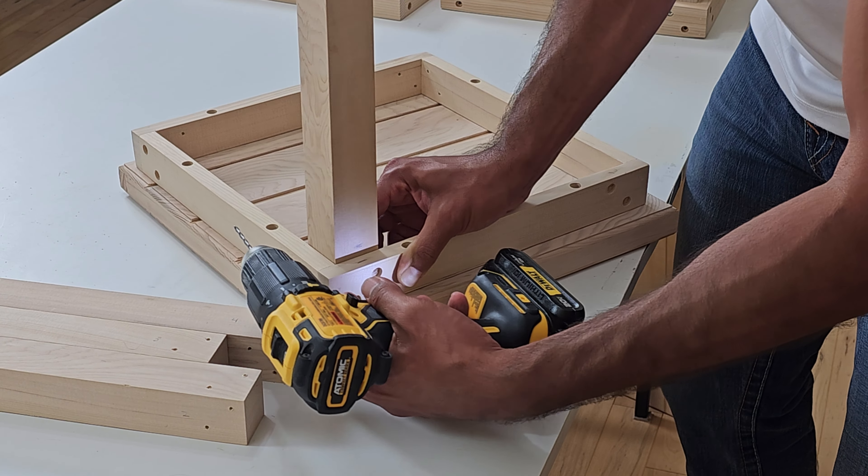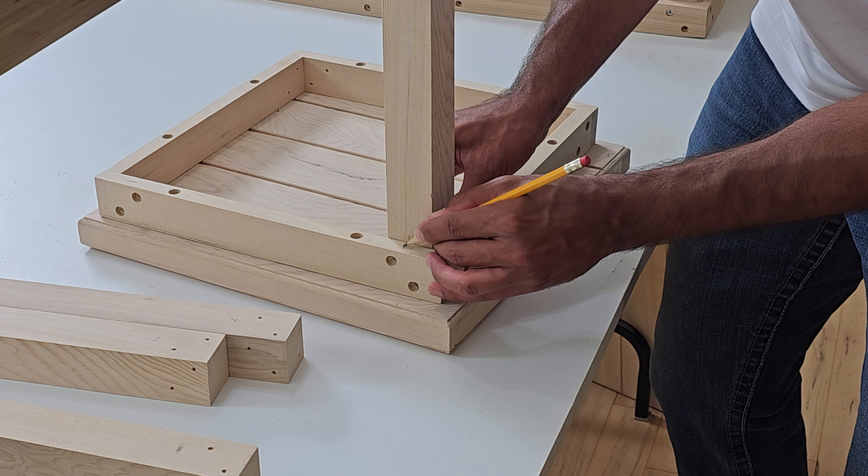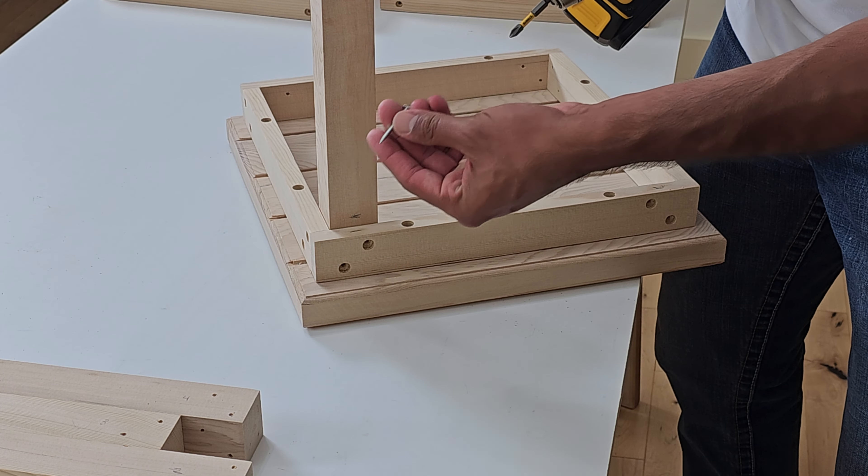Once you finish this process, repeat it with each corner using a different leg. This was leg number one — mark it accordingly. Grab the second leg, come to the next corner, and mark it as number two. Drill about a half inch into all four holes and repeat that process for each corner. Once everything is marked and all pilot holes are created, get your screws and screw everything in. You'll feel it grab as you're screwing in, knowing that it's set. Make sure everything's pushed into the corner and get all screws connected on all four corners.